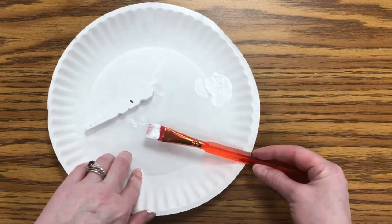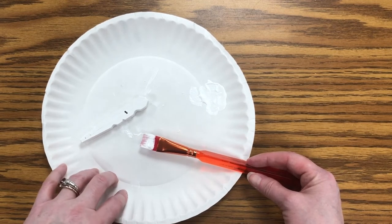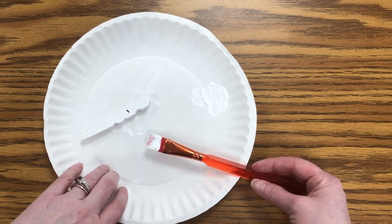You want to do that for each clothespin piece you assemble, and then you want to let that dry. Then we're going to assemble our snowflake.